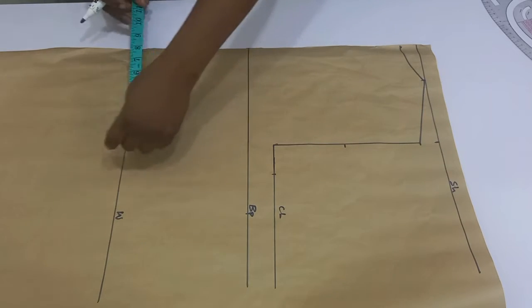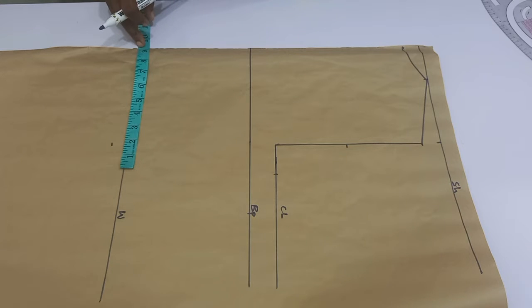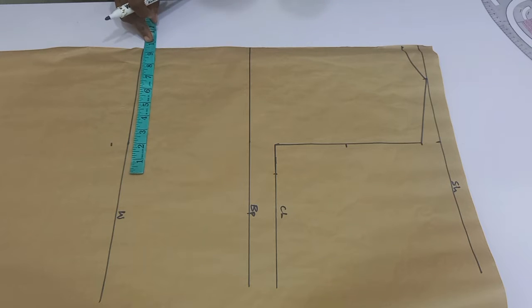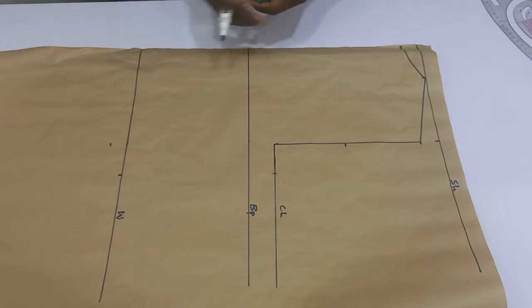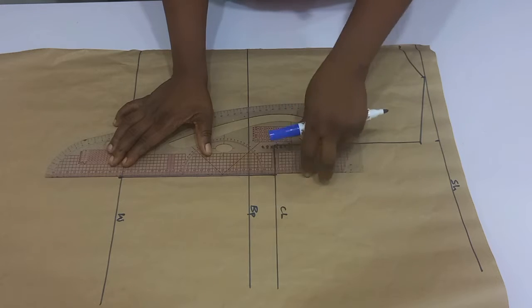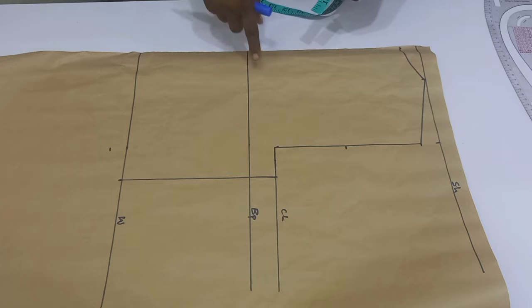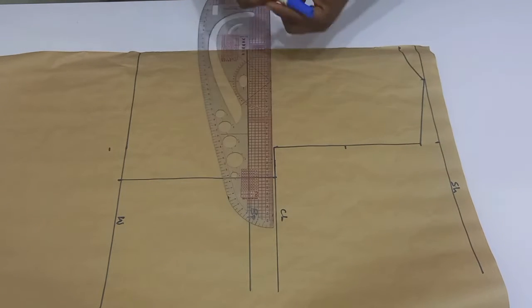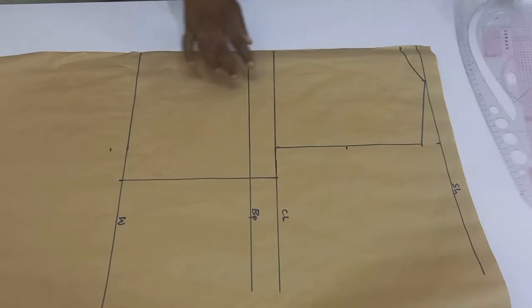Go back to the chest line and divide your bust circumference by four — mark whatever you have on the chest line. On the bust point I didn't mark out anything because what I have on the chest line is going to serve for the bust point. On the waistline you're going to divide your waist and also add one inch for your dart intake. What I have right there is 9.5 inches and I went ahead to connect from the waist upwards to the chest line. Now I'm going back to the chest line to square it over to the folded part of my paper.